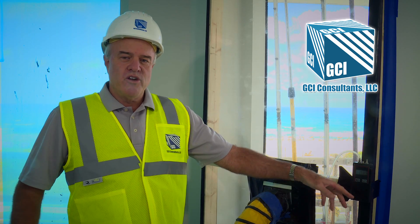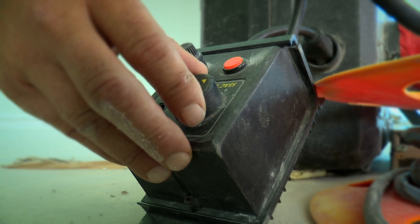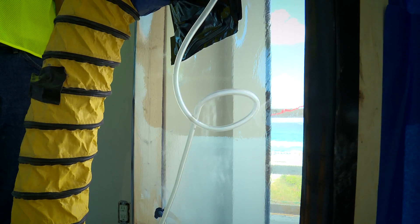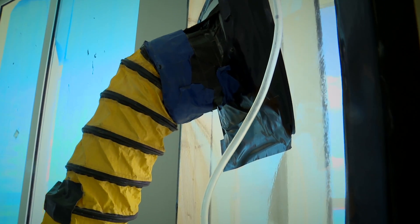We then turn on the vacuum. When the vacuum is running, it evacuates the air from the chamber. Now, going outside — now that we have the interior chamber on the inside to vacuum the air out, we're going to spray water on the outside using a uniform water spray rack.